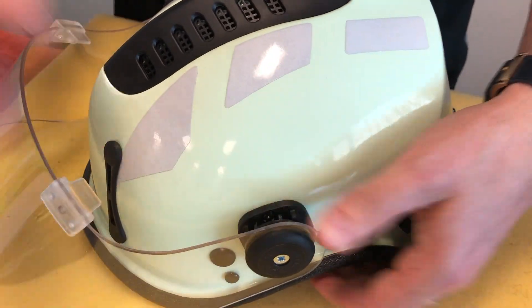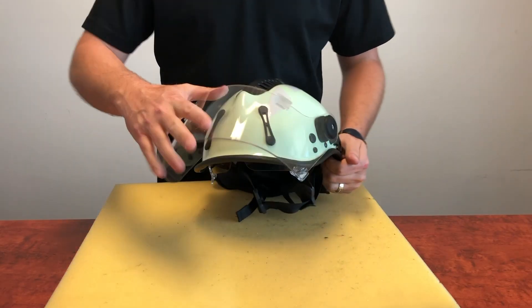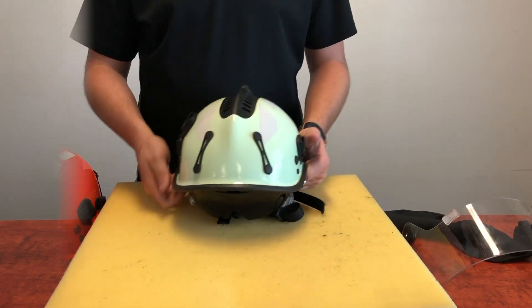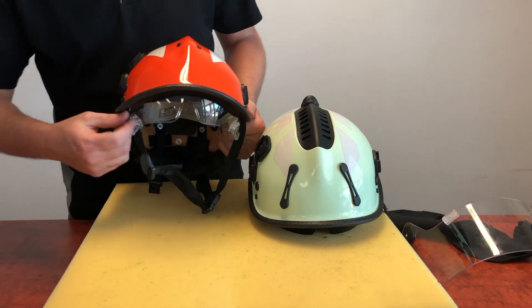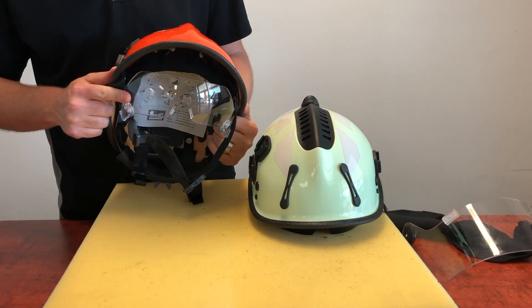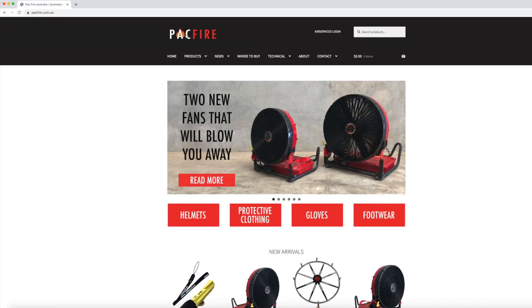You've successfully changed the internal eye protection on your R6 helmet. Internal eye protectors for the R6 series helmets are available in both clear and smoke tint. A full range of spare parts are available from Pac Fire.